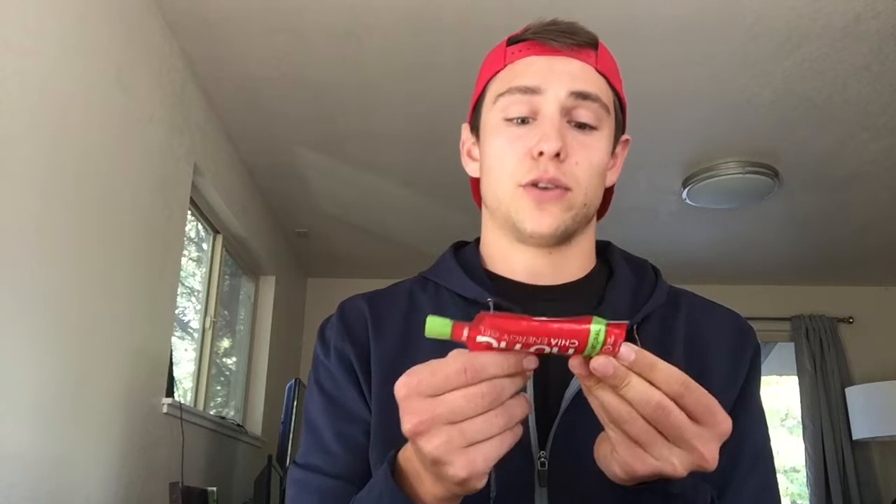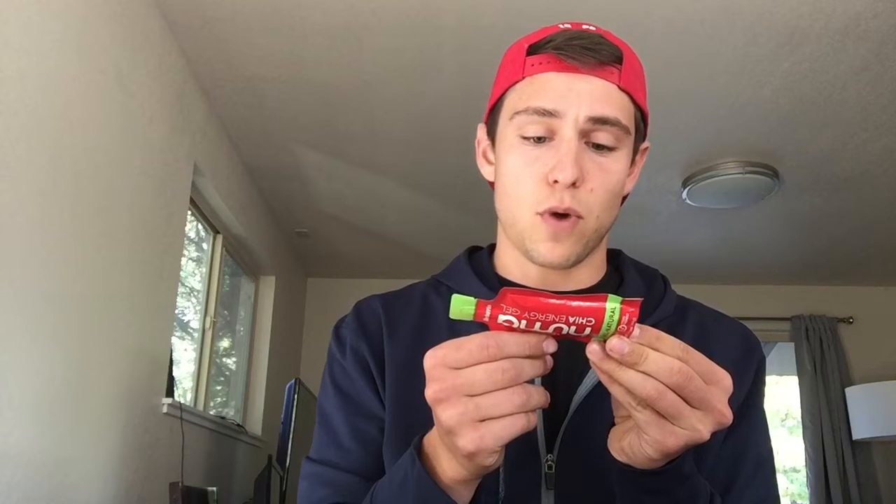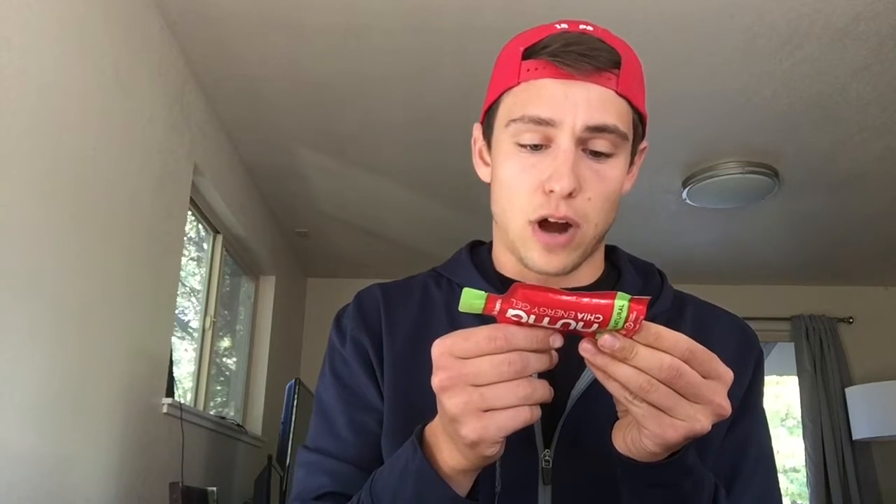Super cool company with really simple ingredients. This is just the strawberry. Ingredients include strawberry puree, evaporated cane juice, brown rice syrup, filtered water, milled chia seed, strawberry concentrate, sea salt, and citric acid. So seven basic ingredients in each packet. Compare that to some of the leading brands in the industry and you're going to see all these words that are hard to pronounce — all these different acids and bases. But with Huma, you know what's going into your body, you know what's in the chia seeds, which is great.